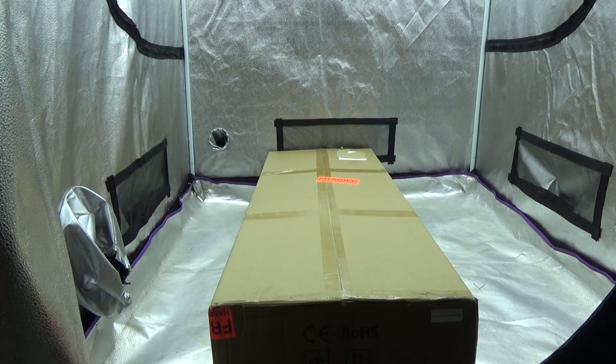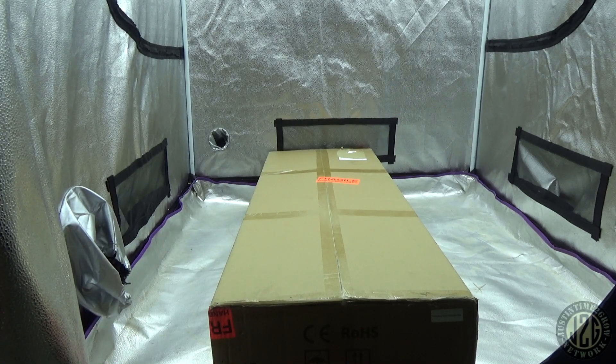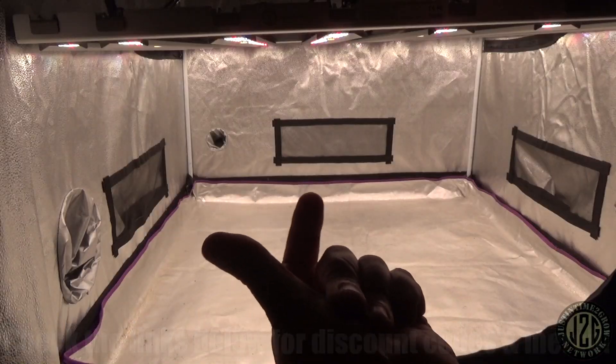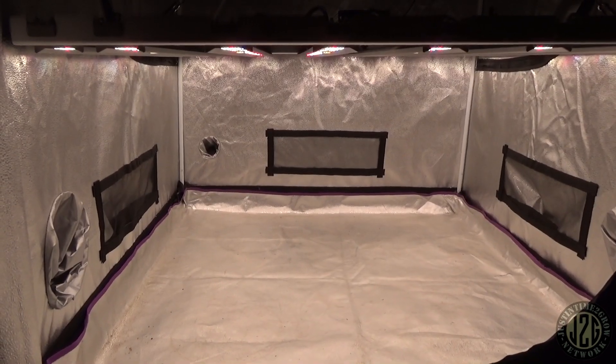Hey guys, Justin here coming at you from the 4x4 test tent with another unboxing video. We got another banger from Grandmaster LEDs — this is the 4x4 version of the Tent Ultimate. You guys have already seen the 5x5, now you're gonna see the 4x4. Let's get into it. All right, got it all hooked up and ready to go. Let's take a quick look at the light itself.